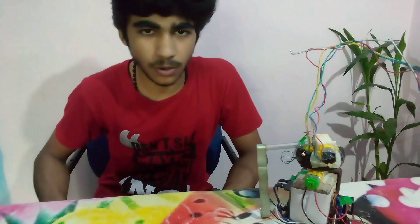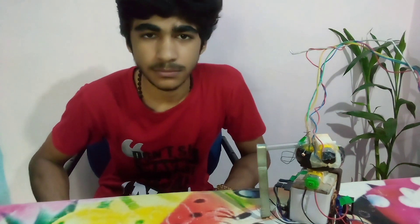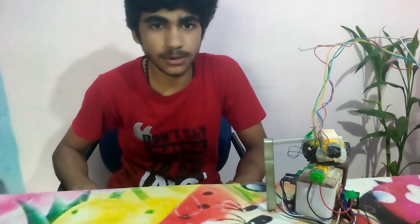Don't try this at home — it's very dangerous, and I'm not joking, or you will look like this. Hit the subscribe button now or you will end up looking like this. This thing is very useful when you want to take your teeth out!